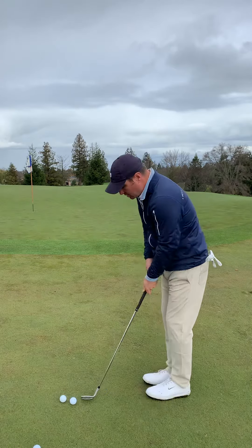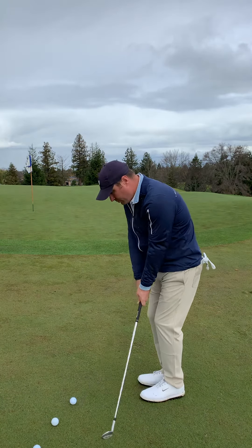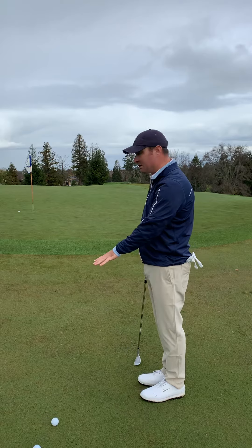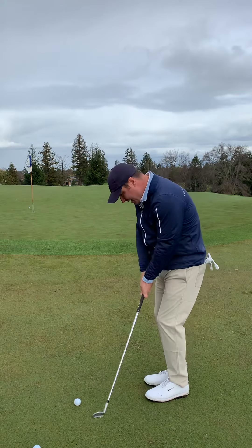So the key here: keep the club head low. If you can put a little bit of weight on your forward foot, that's another bonus. But if you keep it low, the golf club will slide on the bottom of the ground a little bit longer, which exposes more of the bounce, making this shot a lot easier than if we come up and down on it.